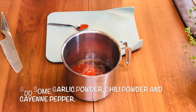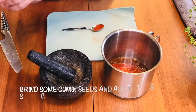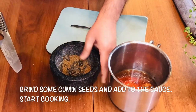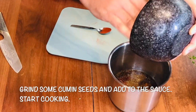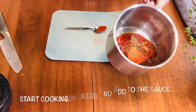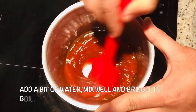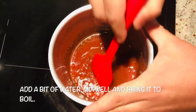I don't want it too spicy, so a little bit of cayenne powder and some cumin seeds — I'm going to grind them. Super nice, just add it in. Give it all a nice boil and it's ready. Mix it well, add a bit of water, and now just bring it to boil.